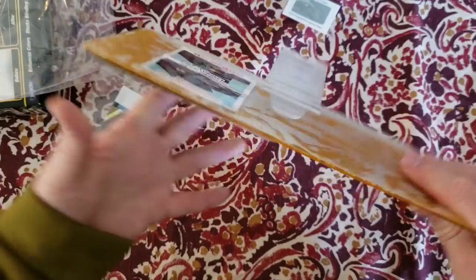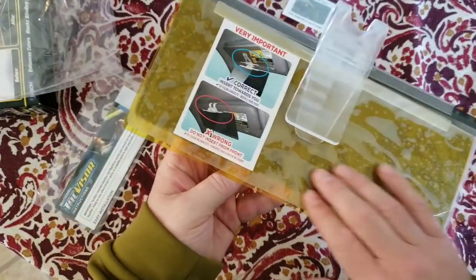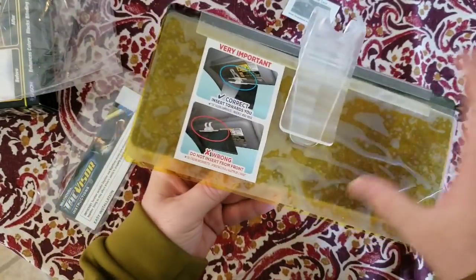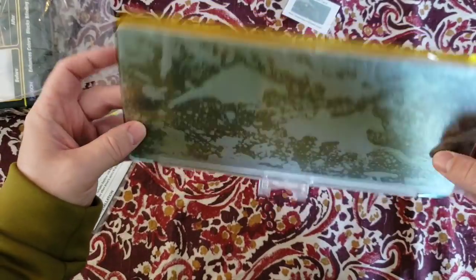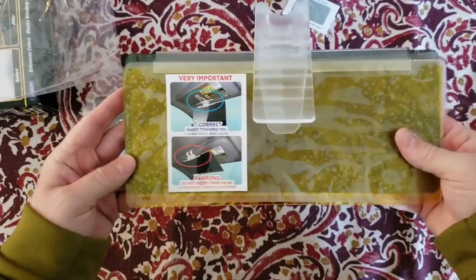That one cinches around, but this one goes over top and slides on, so that's interesting. It is covered with protective wrap on all sides, which is kind of a good feature. I'm going to pull off all the plastic wraps and go install it in the car and check it out.